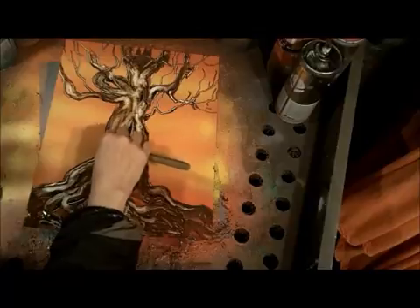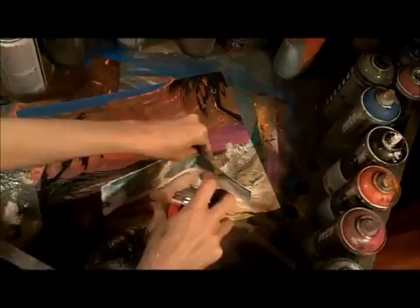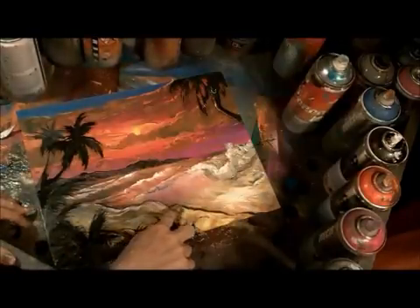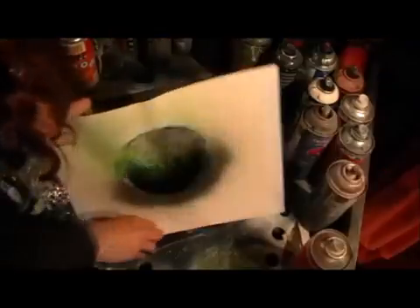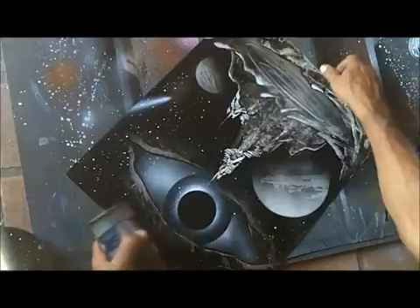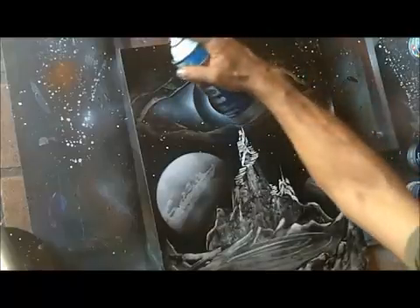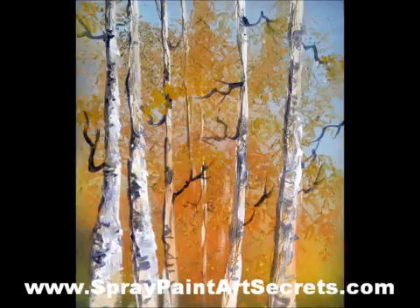And I'm going to show you how to do a beautiful seascape with a wave using your fingers a lot and applying paint with newspaper. Then I'm going to show you how to do a whole bunch of different galaxy techniques, and then Hedardo Amour is gonna show you how to do a beautiful painting with an eye in black and white.